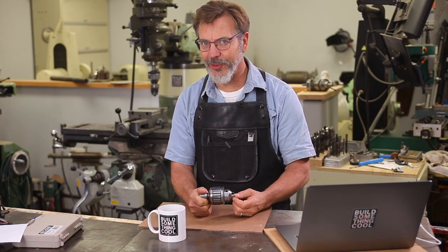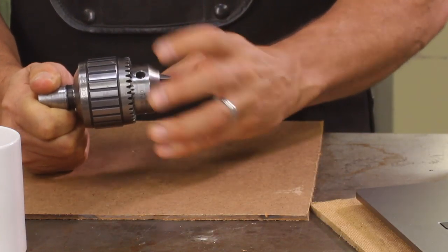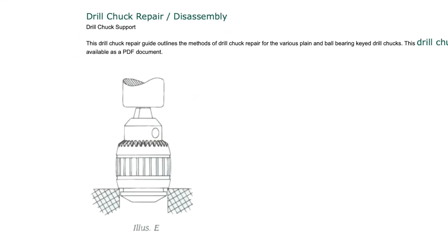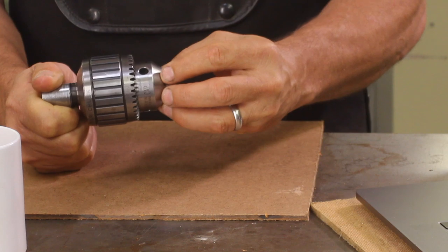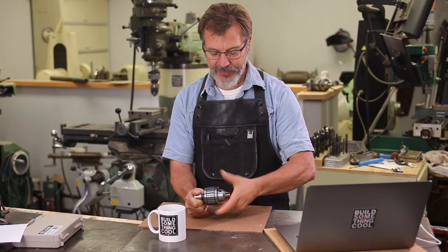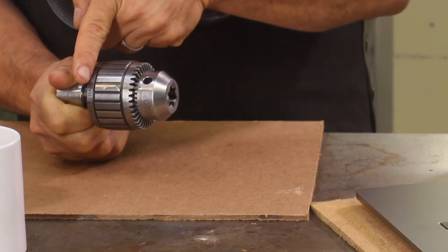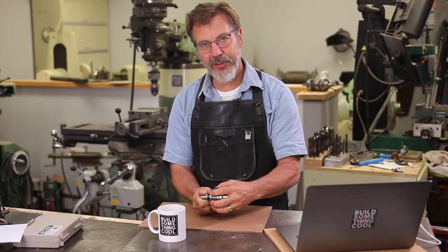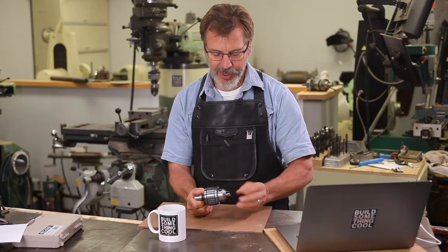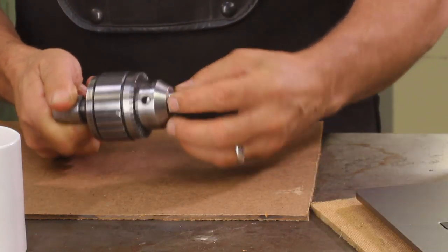Before we get too far into this video, I want to talk about a controversy from my last video about cleaning up one of these chucks — where do you place the jaws when pressing off this outer ring? Some people say it's here; one guy actually called me an idiot because I don't do it this way. But Jacobs actually says you need to bring your jaws out about halfway and then press off this ring, and they do that for a particular reason — it's in their instruction manual. What happens when jaws are all the way in is they can engage in the back ring, so when you're trying to push it off, it binds up and either the ring or one of the jaws will break. So remember, bring these jaws out. If you're worried about pressing up against these to take this ring off, you could put a pipe here and press up against there.